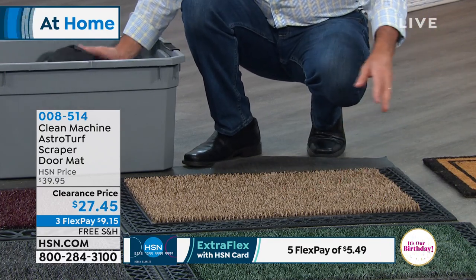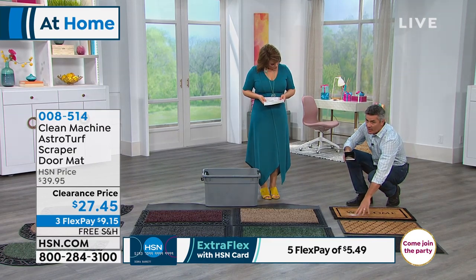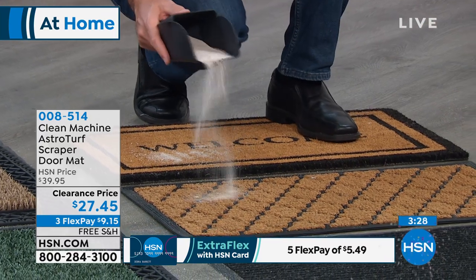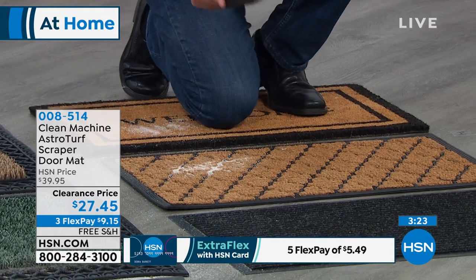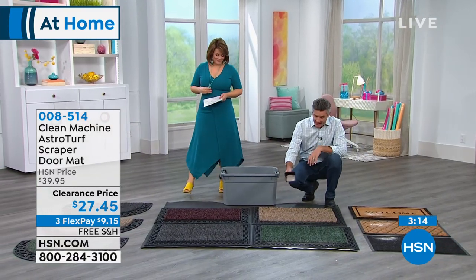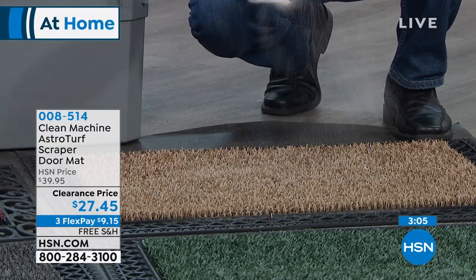Let me compare it to other mats. Here's a welcome mat made of cocoa fiber — when you shake sand on it, it has nowhere to go and just builds up. A more decorative mat is the same story. Even an industrial-style mat has nowhere for dirt to go. But go back to our astroturf mat and continue adding dirt — it just disappears. It's like the clown car of mats; you can load it up and nobody knows it's been used.